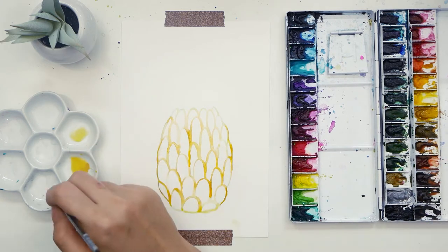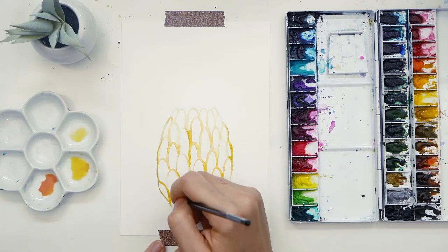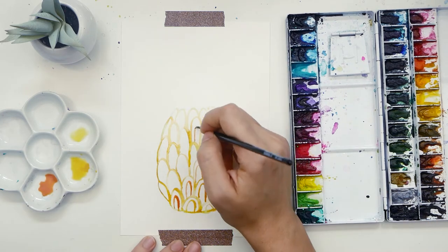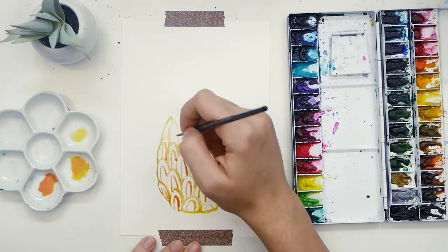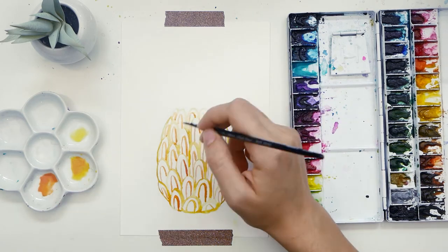Now take a darker color — in this case a brownish orange — and paint in another half oval in each one. Be sure to leave white space between the two colors. It's okay if your first layer is still wet; that will make it more loose and playful where the colors touch and blend. If your first layer was done with a darker color, you can now use a lighter color. We're just alternating the colors.